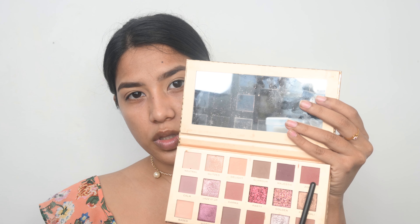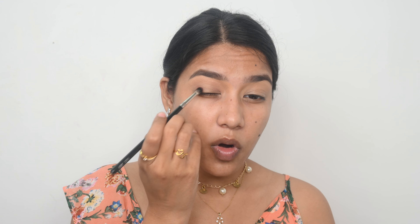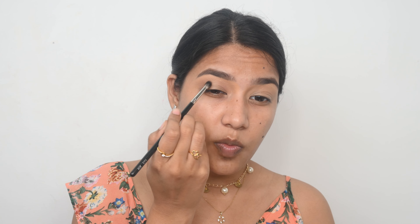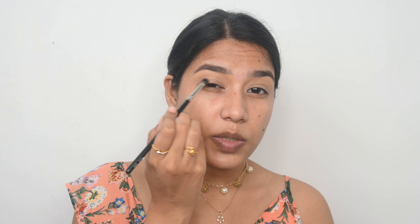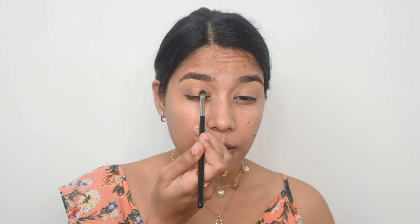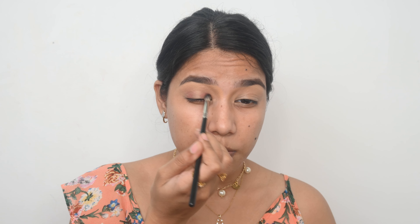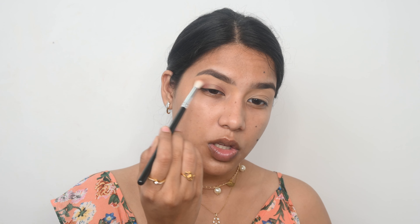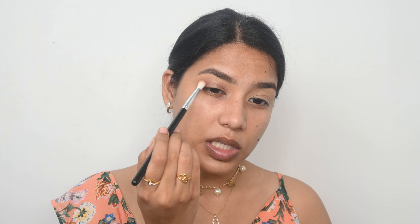Now I am going in with a darker shade from the palette. I have switched to a smaller blending brush because when you are working in smaller areas you need a brush that is meant for that area. I am placing the product precisely on the outer corner and deepening it, then placing it on the inner corner and deepening that too. Then I pick up the first shade again to blend both shades together so it looks like a nice gradation of colors.